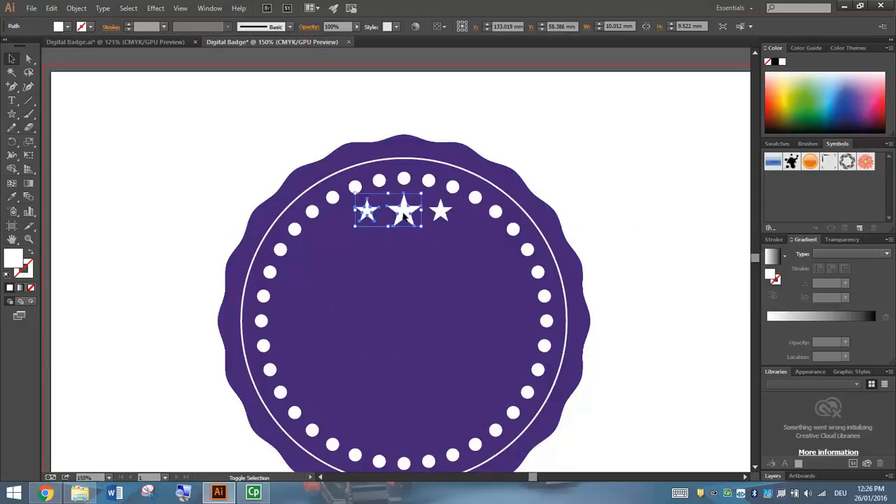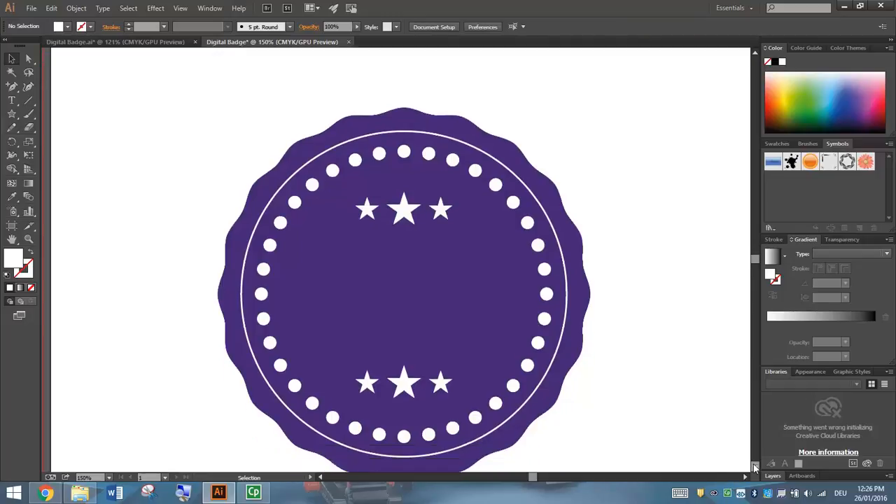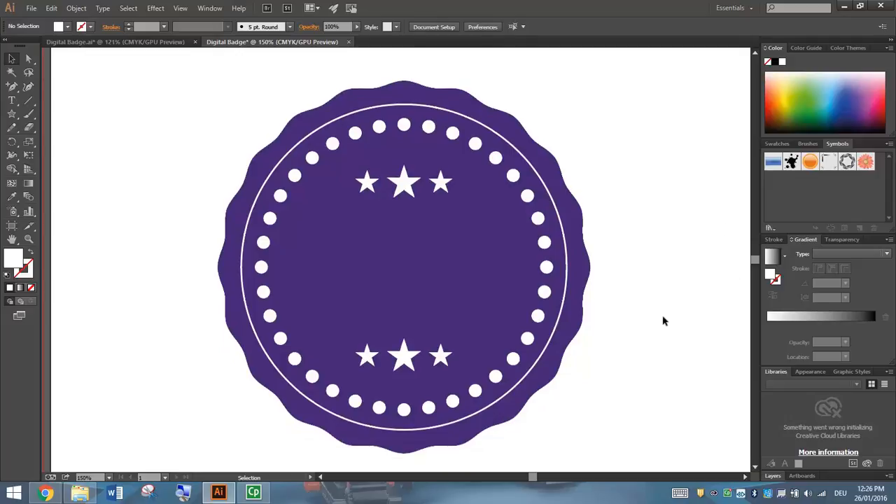I'm going to select all three of these stars by holding down Shift and clicking on each of them. I'll press the Alt key and click and drag off them, hold Shift to keep them in line, and move some stars down towards the bottom of the page. I'll use my arrow keys to nudge them around. So if you can get your digital badge looking something like that so far, you're off to a good start.